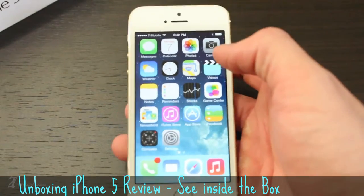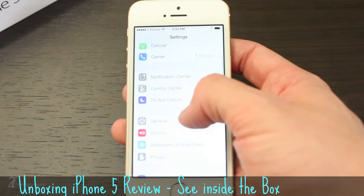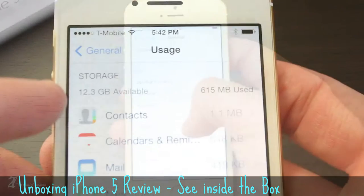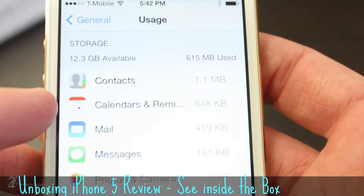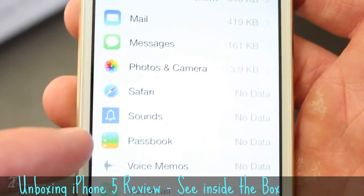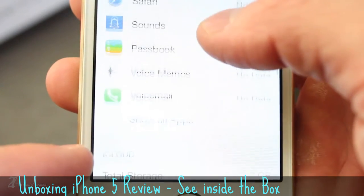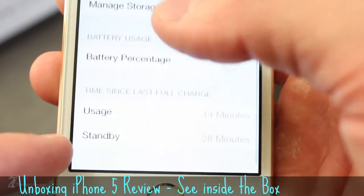Now onto usable storage. Keeping in mind this is the 16GB version, we can see after the first power-on you are provided with 12.3GB of usable storage. Apple has taken care to manage usable space really well. In comparison, a 16GB Android phone running 4.0 Ice Cream Sandwich out of the box will have roughly 9 to 9.5GB of usable space. To me, Apple has done a great job with file management with iOS in general.